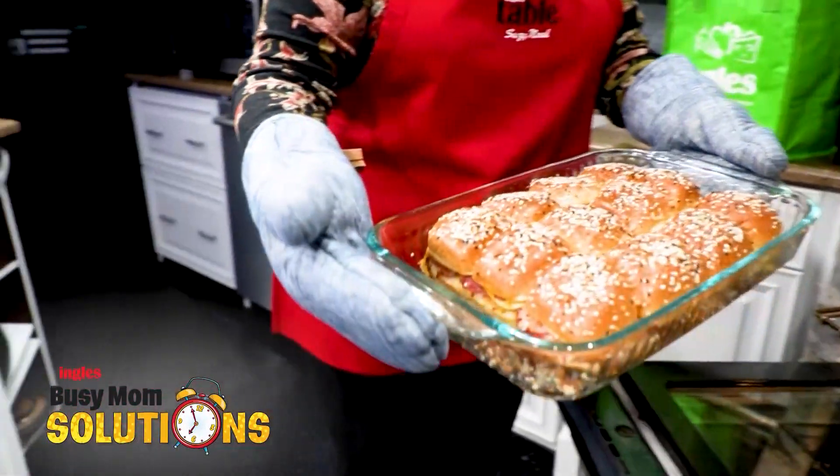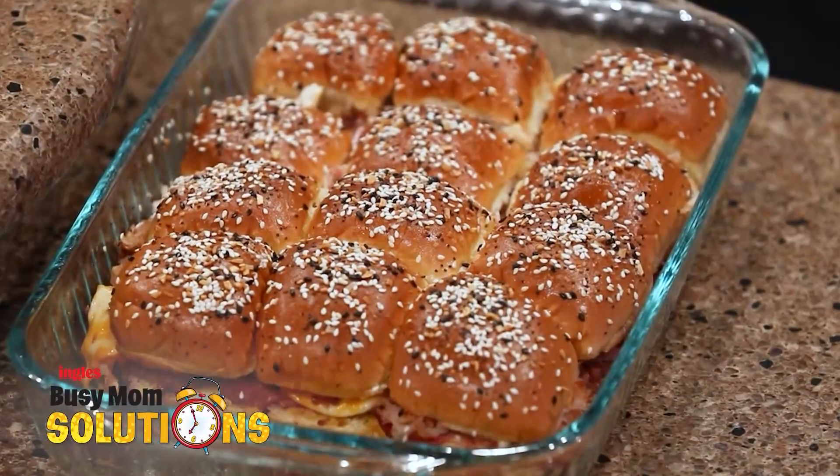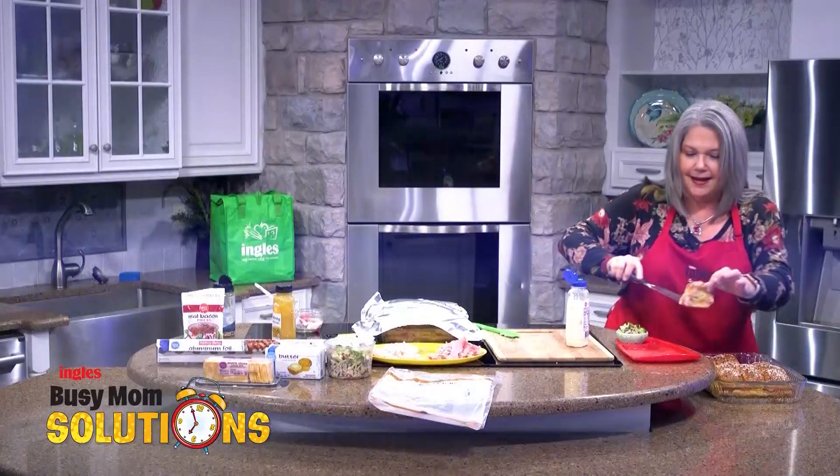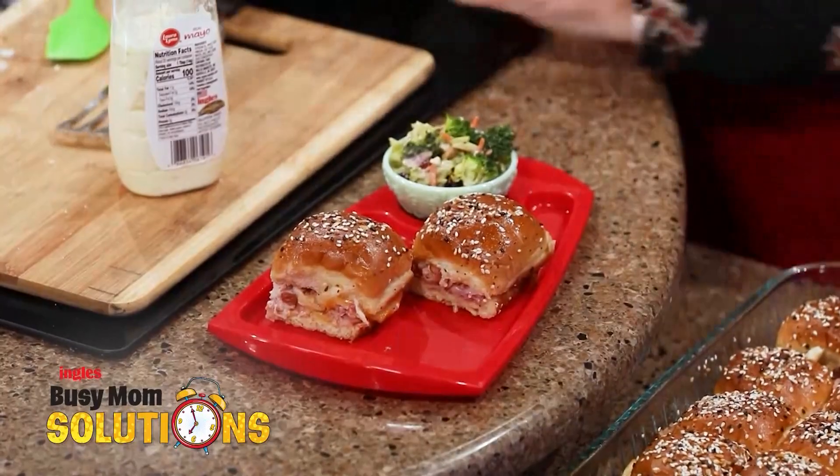About 15 to 20 minutes in the oven until the meat is heated through, the cheese is melted, and the tops are golden brown. And now I'm just going to get them out of the casserole dish and serve them up on our favorite game-night plates.